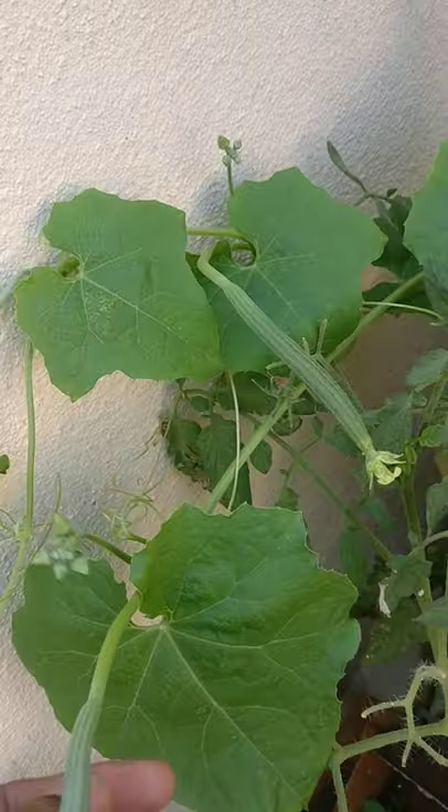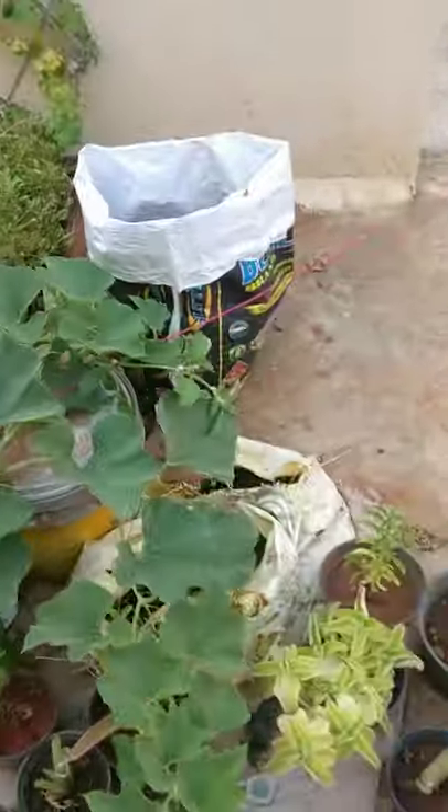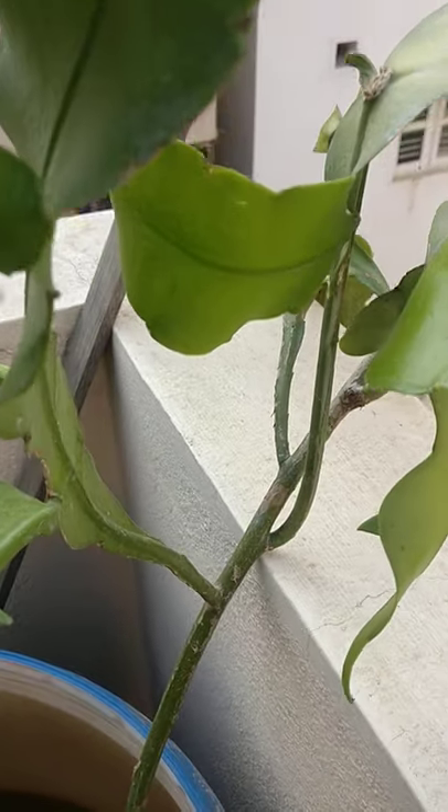That was ridge gourd, and this is an anjeer plant with a few more bottle gourds getting ready. And this is an orange plant again.